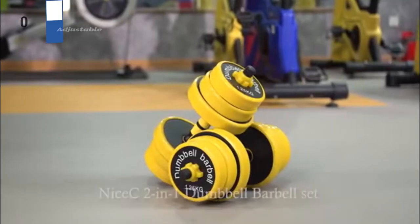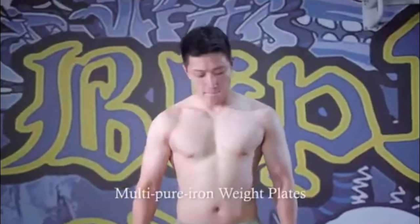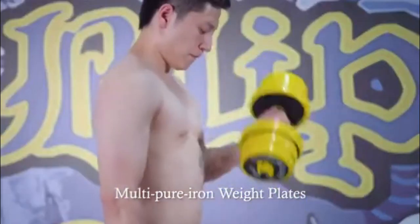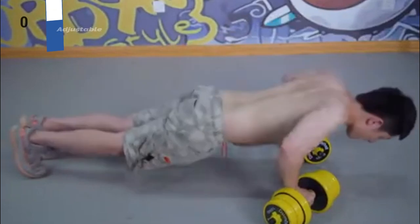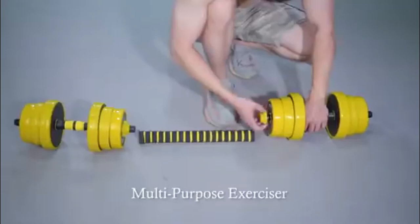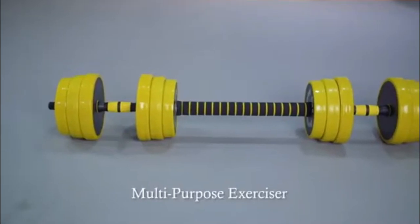The number three position is held by the Nice C Adjustable, as the best comfortable grip option available in the market. Among all the hand weights evaluated, the Nice C adjustable weights stand out as the most comfortable grip for all hand sizes. They feature a grip width of five inches and an hourglass shape that provides a comfortable neoprene grip, with a grip circumference ranging from 4.9 inches at its narrowest to 6.5 inches at its widest.